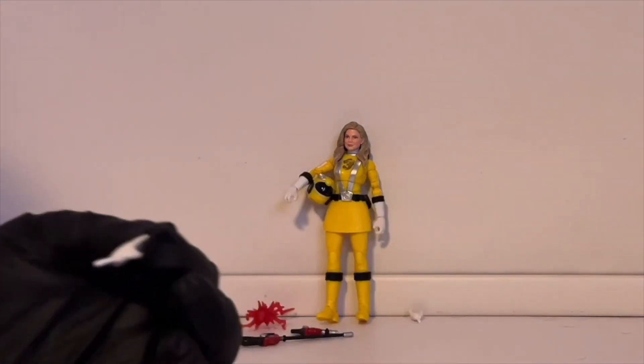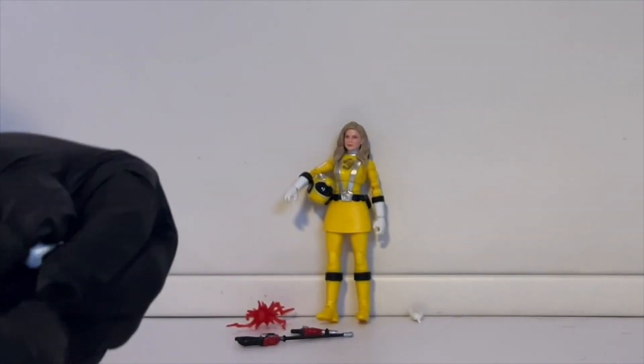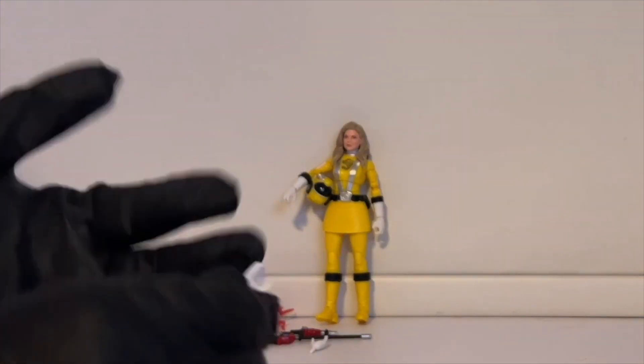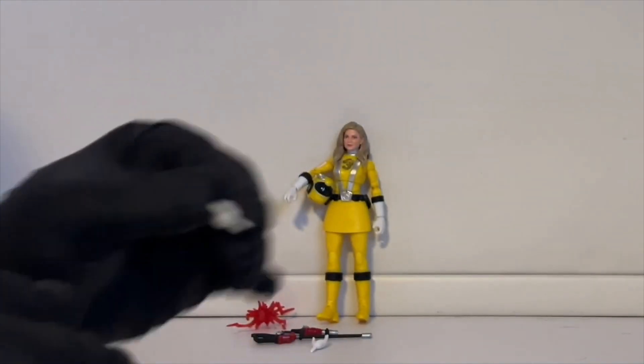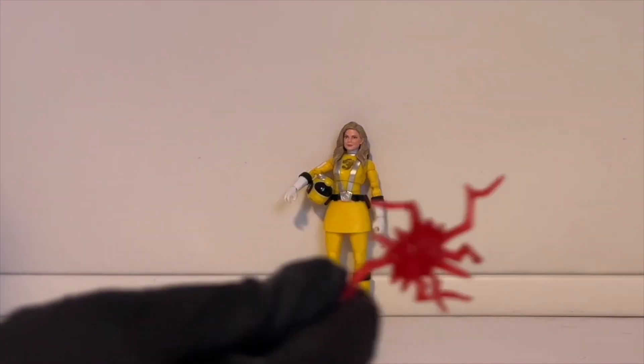After quite a long time, we actually got something different for the extra hands — this one here and this one here. For a while the extra hands were always just a fist hand, and that was it. You also get this effect piece.